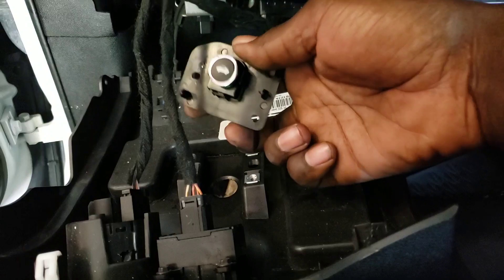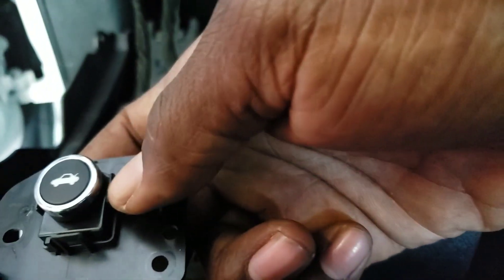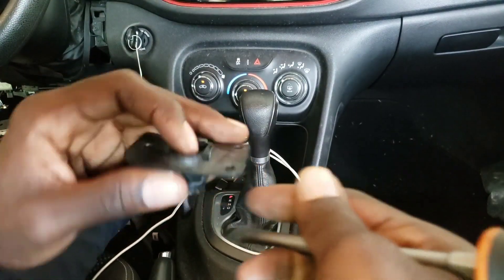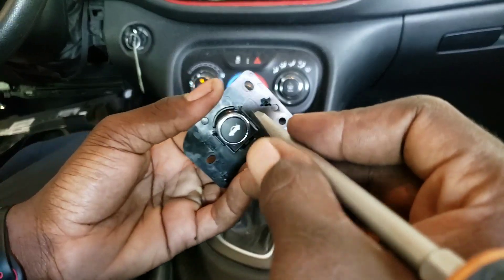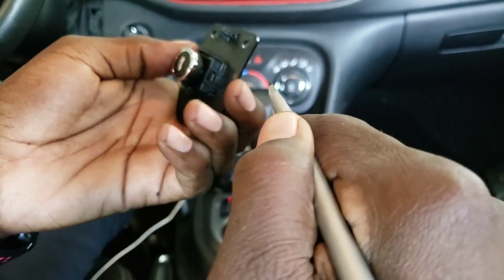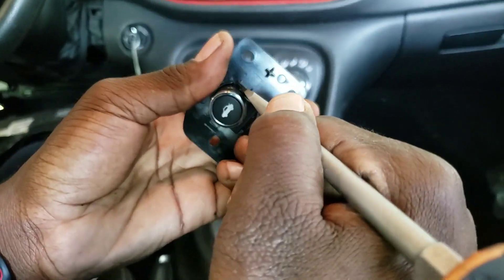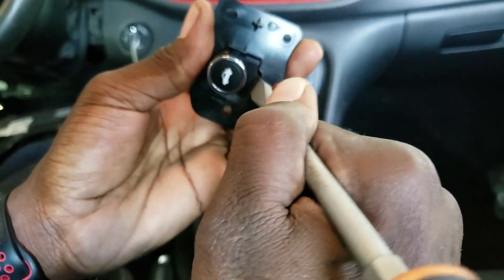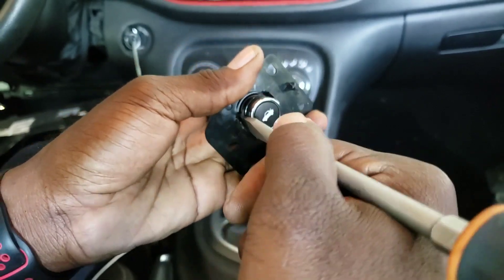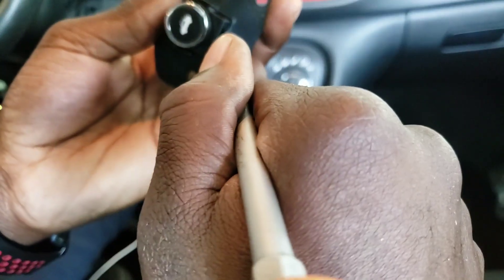Once you get this out, you're gonna see these little clips around the screw. You're gonna pry it out a little bit and push out the switch. This is the switch — you want to apply light pressure, not too much, just a very light pressure. Pry this out right here, and you have three of them to pry: one right here, another one right here, and another one right here. Keep working your way around it.